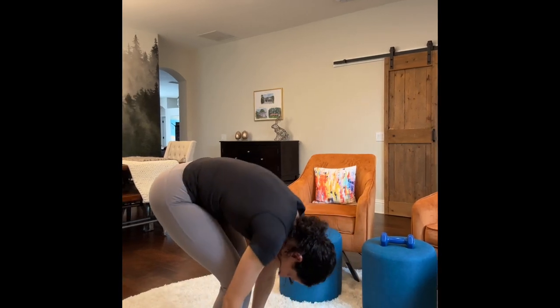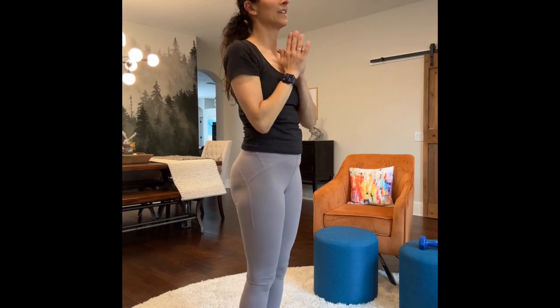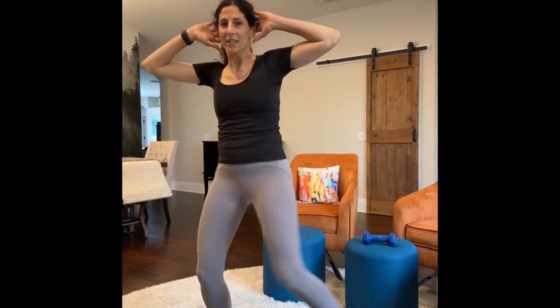Come up and do some forward folds into prayer. Dive it down, roll the body up, arms out to the sides and dive it down, carefully roll the body up. Now do some knee to elbow — bring the opposite knee to the other elbow. One through ten, then switch and do the other side, one through ten.